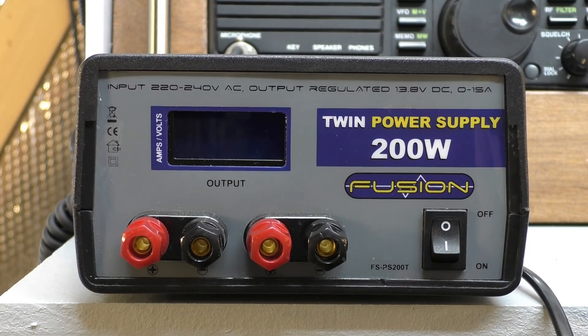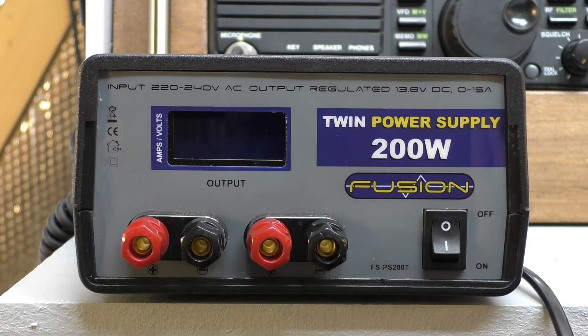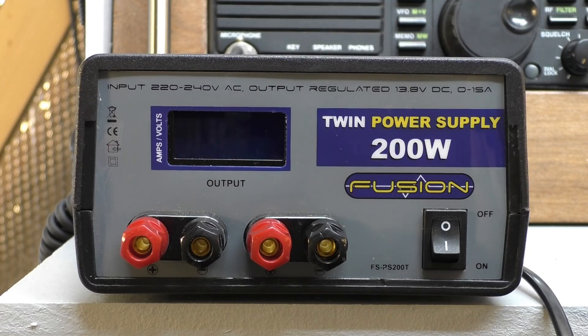There have been two or three questions put up on Facebook over the last couple of weeks. New people coming on and asking: what are these regulated fusion power supplies like? They seem quite cheap on eBay, and some have bought one because it was cheap, only to find to their own cost that it is absolutely terrible for radio.